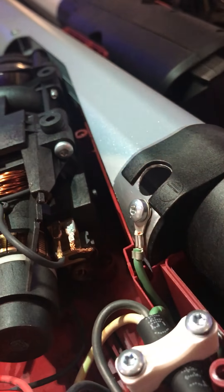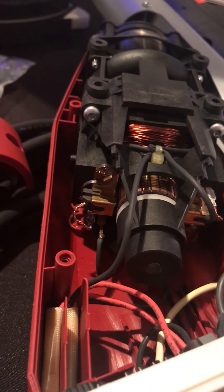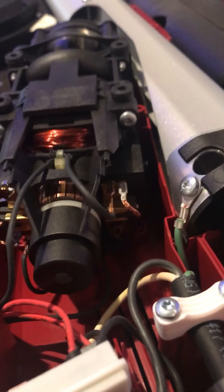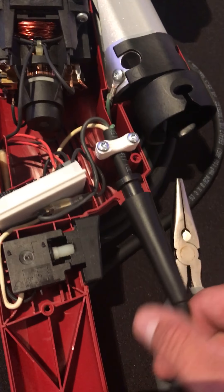If you do have any problems with the unit, 90% of the time it is a carbon brush — maybe the spring comes off or maybe this little copper wire breaks or comes apart. If any of those are wrong when you take it apart, that's going to be your main problem.